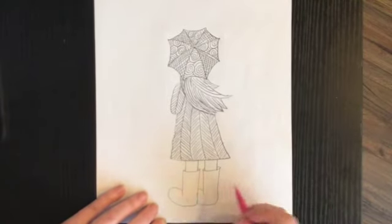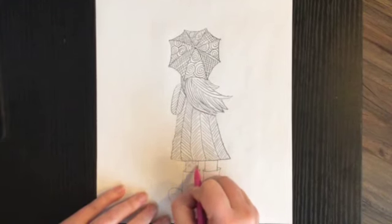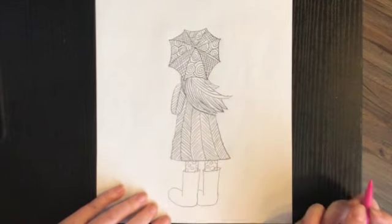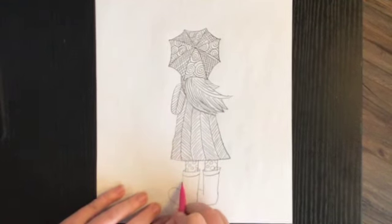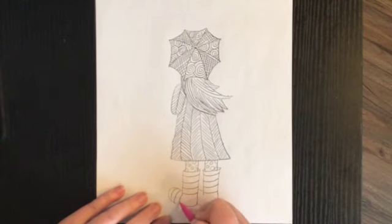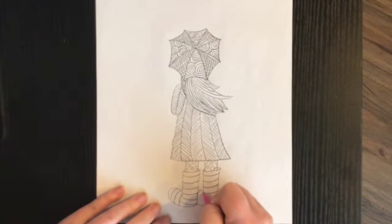On her leg she's wearing tights, and I think the texture I want to do is polka dots — so I'm going to do little polka dots along her tights on both legs. If you want to do hearts or stars, that's up to you. For her boots, I'm going to draw some curved lines that kind of look like stripes going down, and the same thing with the front of her boot — a few more stripes on each side.